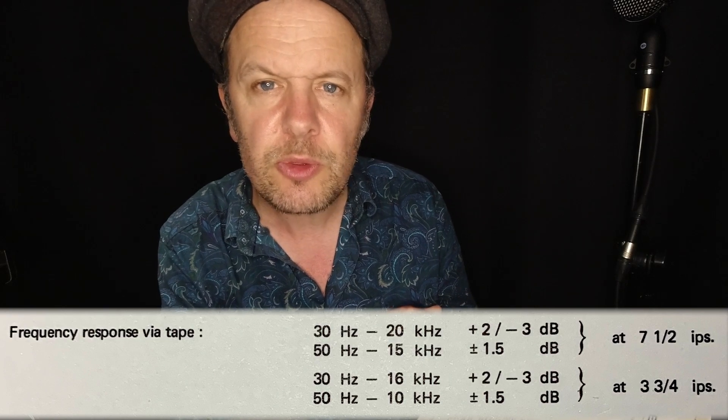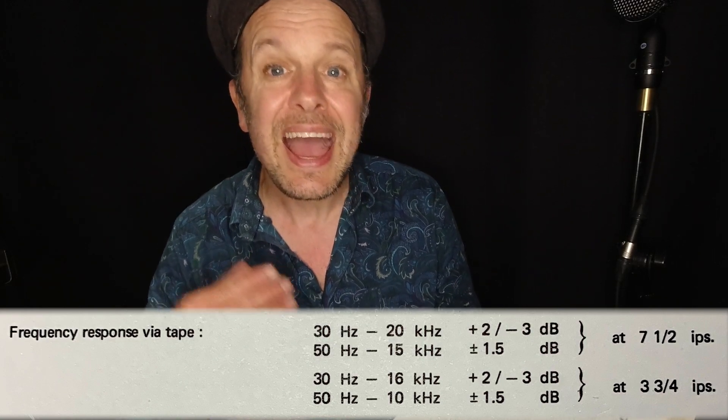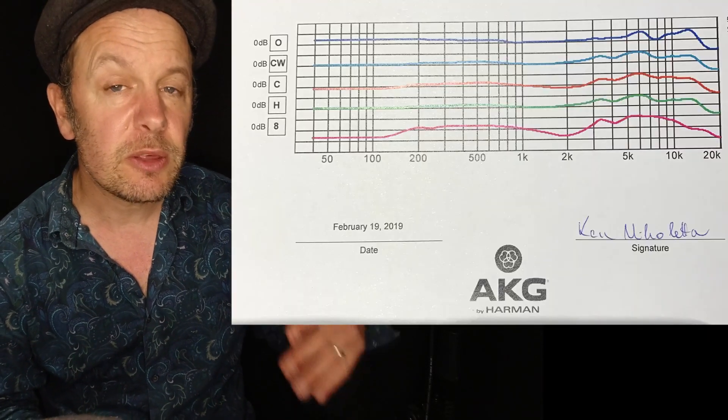This spec is given at 7.5 inches per second. My machine has been modified to run at 15 inches per second, so the figures will be much, much better than shown here. The faster the tape speed, the better the frequency response, and the less variation you get along its length — apart from the bass, which behaves a bit differently with faster tape speeds. Now, I'm speaking to you at the moment on an AKG C414, and they produce a frequency response chart for every microphone — that's really what you want, to know how your individual microphone is going to perform.